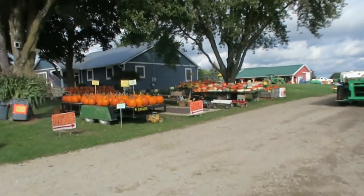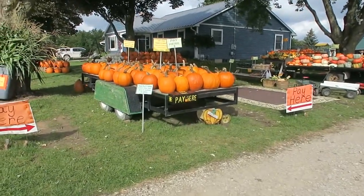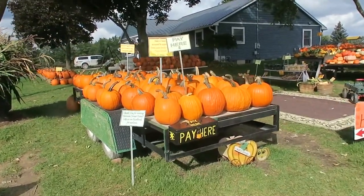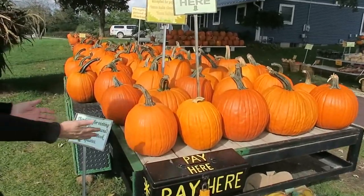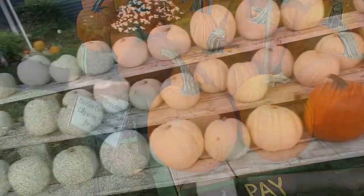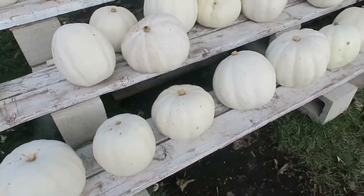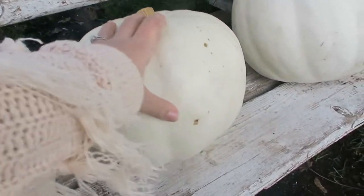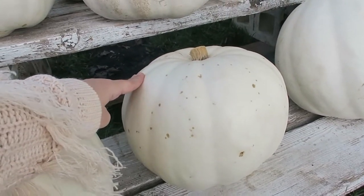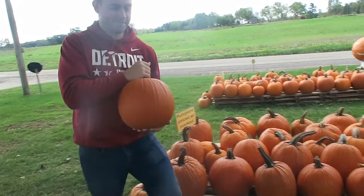We've got red mums. I see my pumpkin already! Here she is. Oh, that's a good one. That's my girl. These are very beautiful. I think I like this one. You picked a good one.